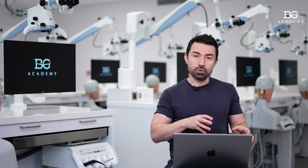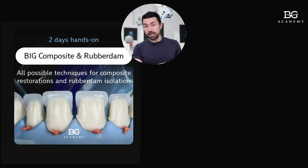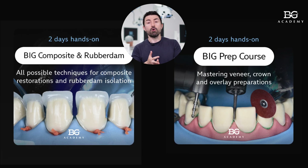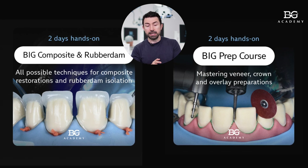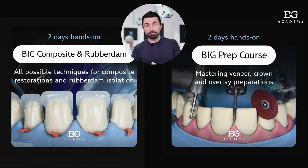If you would like to learn more about composite restorations and their indications, and also about preparation designs, I'm happy to invite you to our big composite and rubber dam course to master composite restorations, as well as to our big preparation course where you can learn all techniques of preparation for veneers, crowns, overlays, veneer lace, and other types of restorations in daily practice.